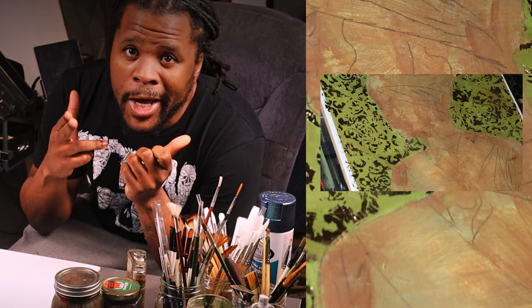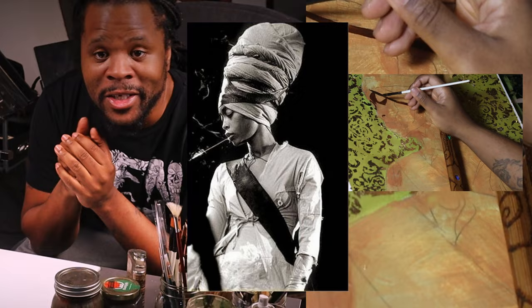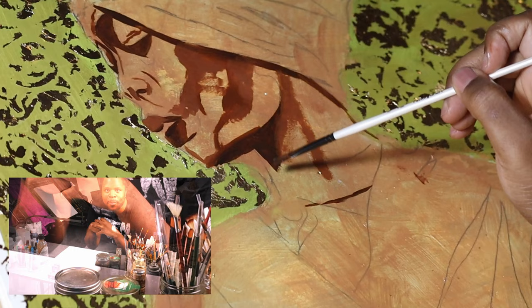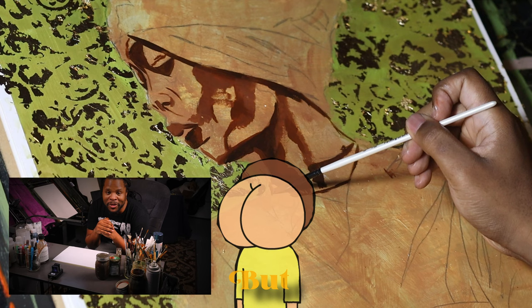Next I needed to work on the face, or at least start it. This part was tough because the reference was in black and white, so it was hard to figure out where color should go. Artists like Slu and Alpay say it's good practice to work in black and white — moving it into color was an eye-opener on values.